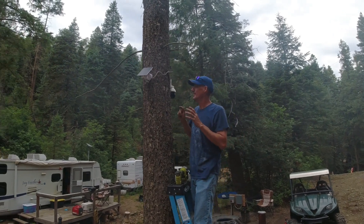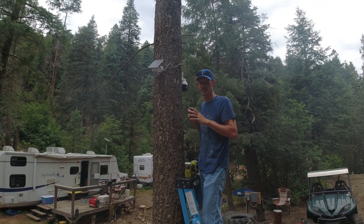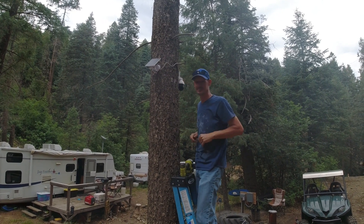Welcome back everybody. Today we're installing a solar-powered Wi-Fi security camera up here at the property. We converted our Starlink over to 12 volt — there's a video out on that — so let's get started.